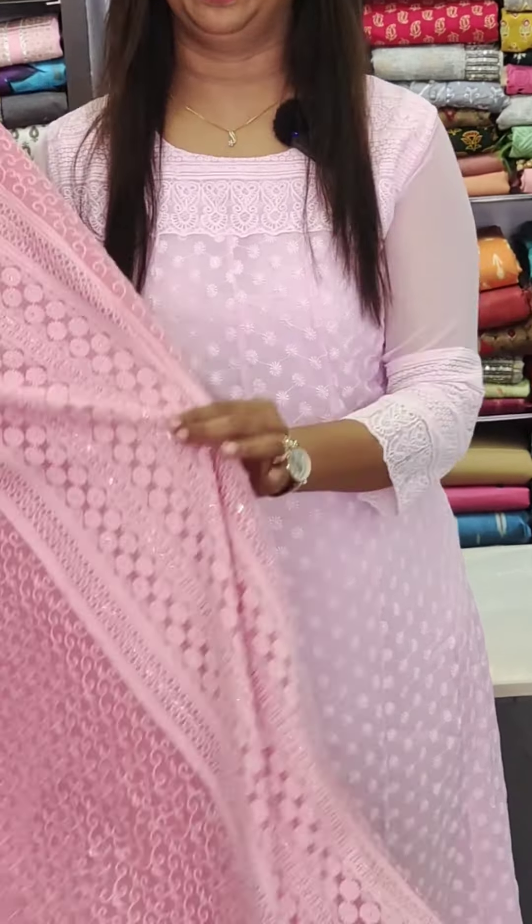Hello all, welcome to Glitz India Fashions. This is Rasina Jemaar. We have a set of 1080 range Georgette sets with lining. I am going to present a pattern with lining.